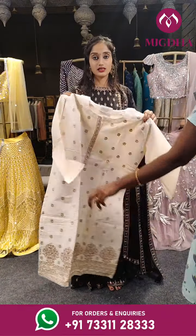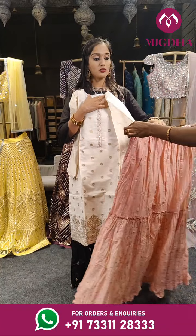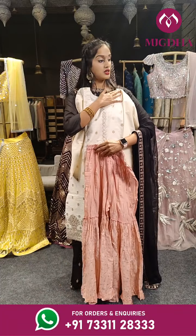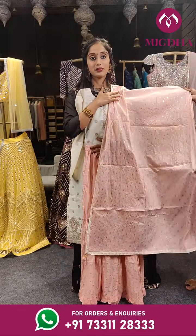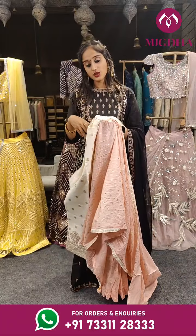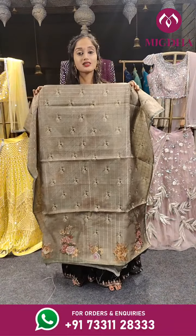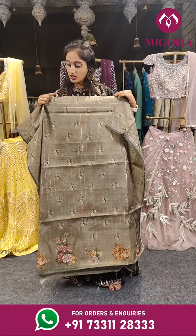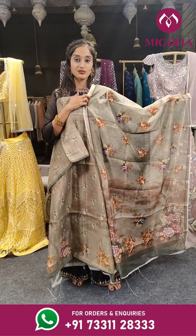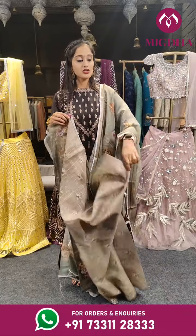We have bottoms for all the materials shown in the session. For this dress we have a sharara pant — the top is in cream. Let me show you the dupatta. This is a complete set — top, dupatta and pant. The sharara pant is fully stitched. Price is 1,850 only — the entire set you are getting for 1,850. This is in mehendi green — a lighter shade of mehendi green with floral print. With dupatta — all over the dupatta you can see this floral print. Price is 2,299 rupees.